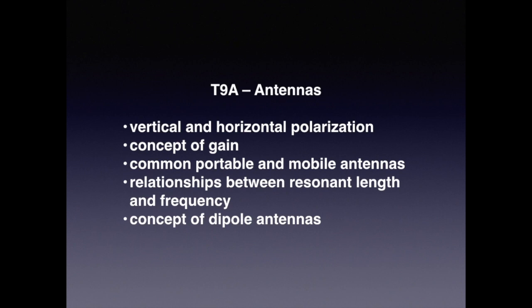In this first part we're going to be talking about antennas: vertical and horizontal polarization, the concept of gain, common portable and mobile antennas, the relationship between resonant length and frequency, and the concept of dipole antennas.